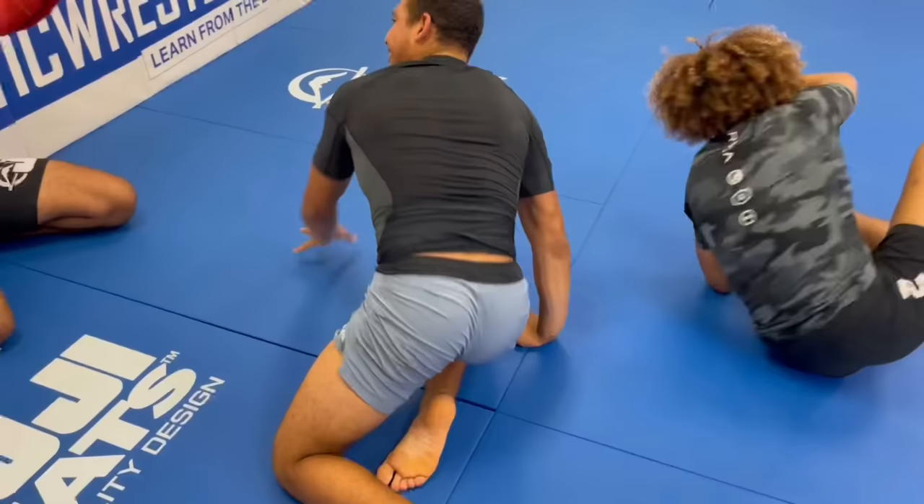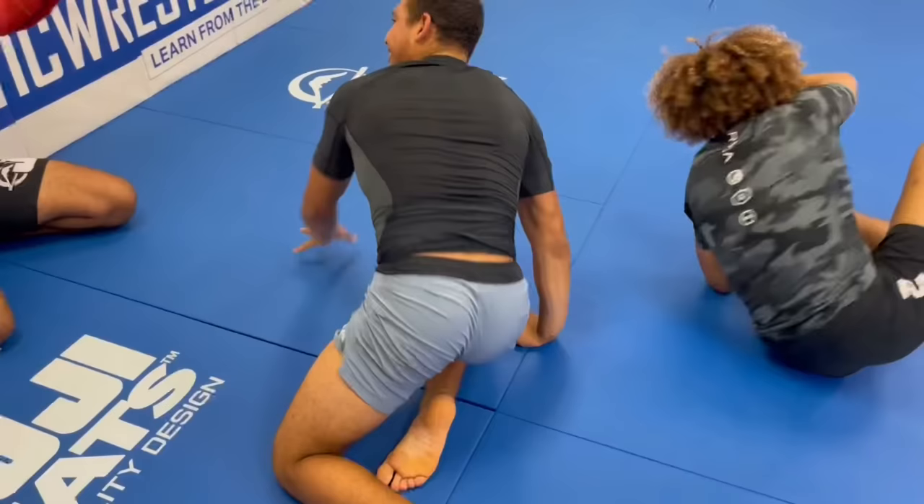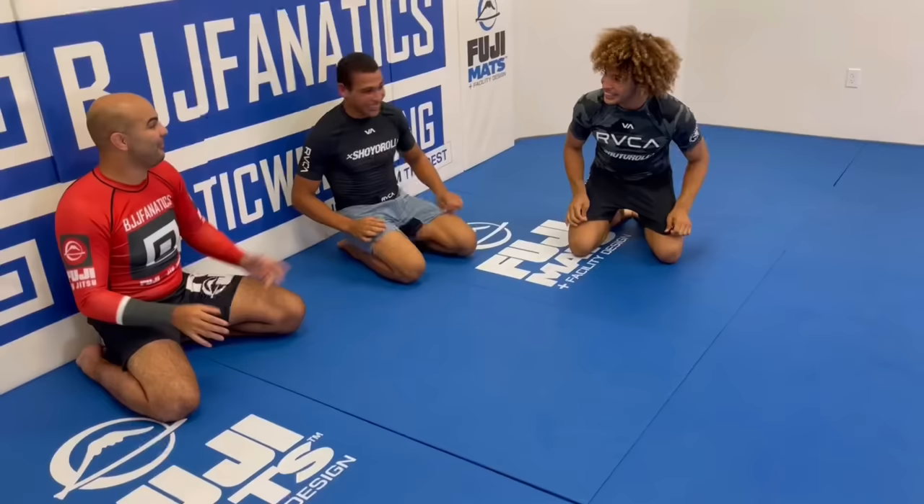Even in the ADCC, you two were throwing arm bars like popcorn. There was a lot of those. Your match against Lachlan, for example - man, where did that arm come from? Came out of nowhere, yeah. That was great.